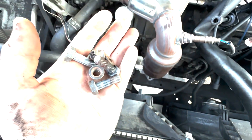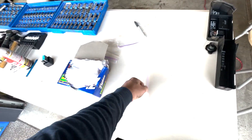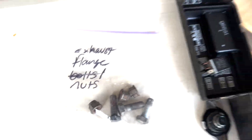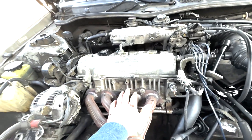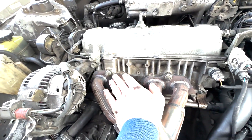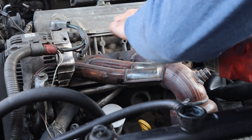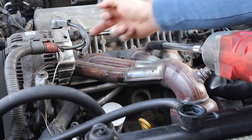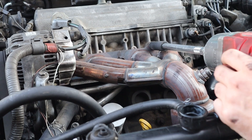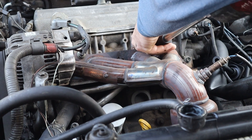We got the exhaust flange bolts out, dropped them in a little zip-lock bag and labeled them. We're going to try to keep doing that. Next thing is taking the bolts off for the rest of the exhaust manifold — these are all 15mm. Looks like we've got two on top and four on the bottom, and one of them looks like it's behind the alternator which might be a little bit hard to get to.